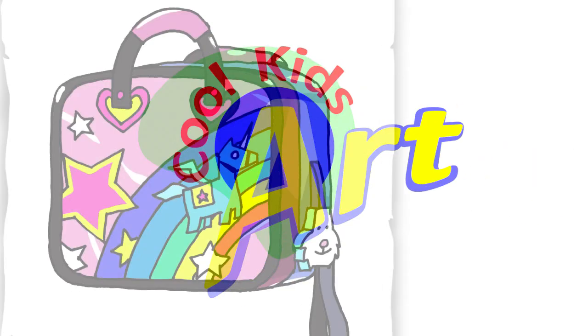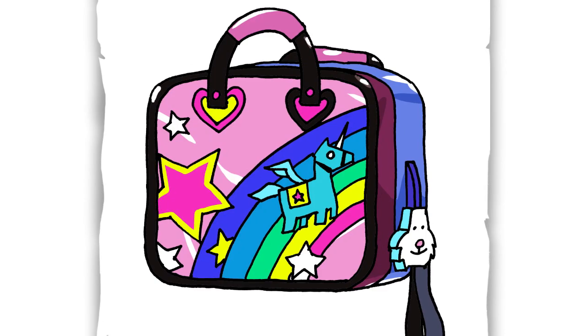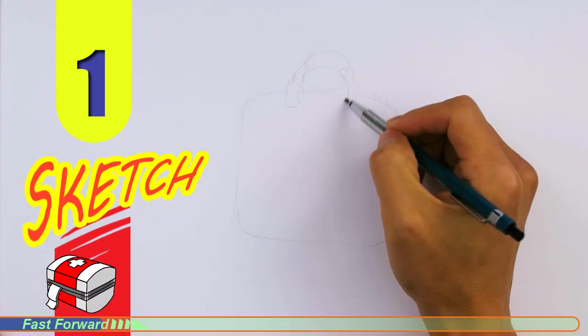Hey, welcome back to KoolKid's Art and let's draw the Brite Bag in Fortnite. So let's get started with a quick sketch and then I will show you line by line on how you can draw this.